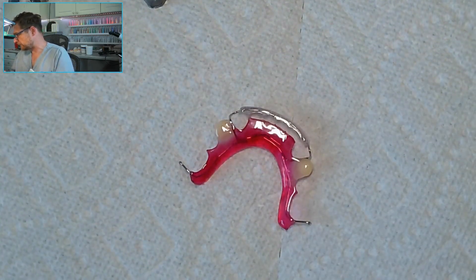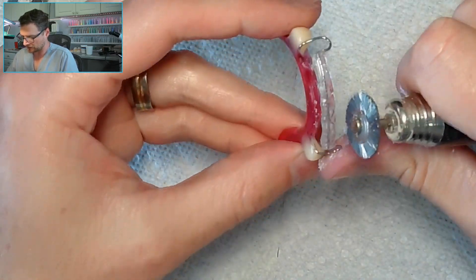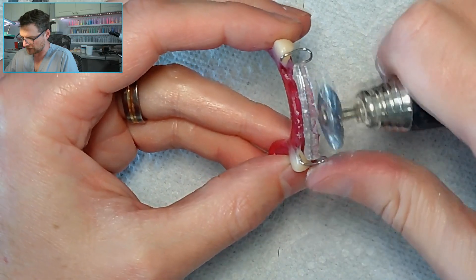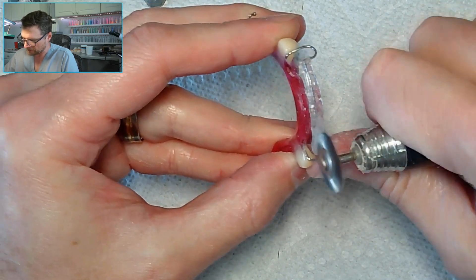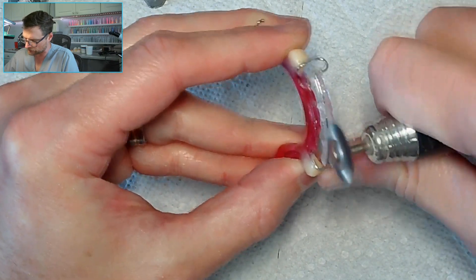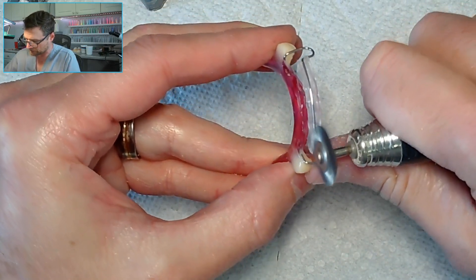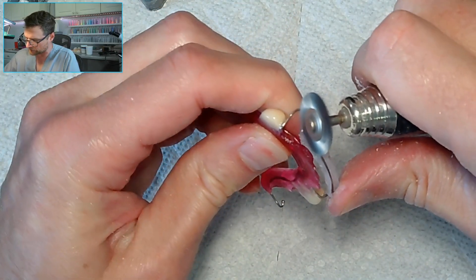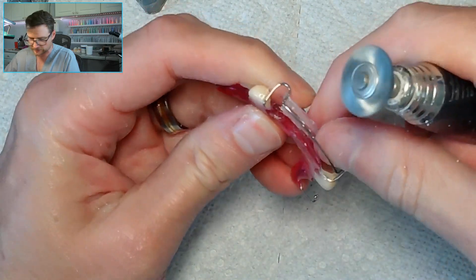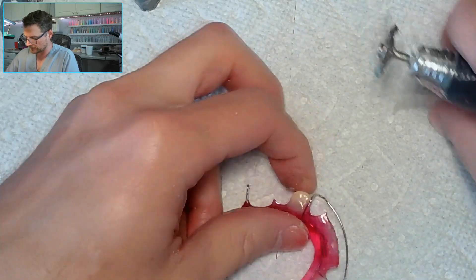First thing you do is strip that acrylic off. I've got a brand new stainless steel bristle brush burr here. I usually do this under the hood because it will shoot hot acrylic at you, but I didn't get that camera set up. The reason I like to use this is because it cuts through the acrylic fast. I do have a fan on me blowing everything away. This wire brush cuts right through it and does not damage the labial bow.